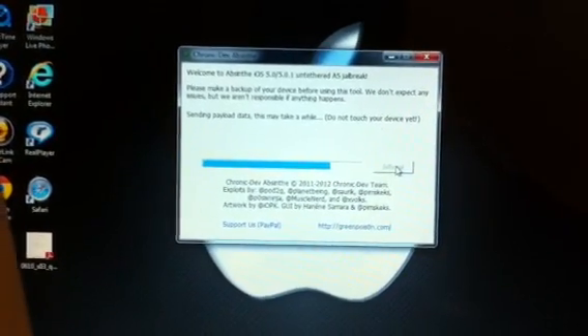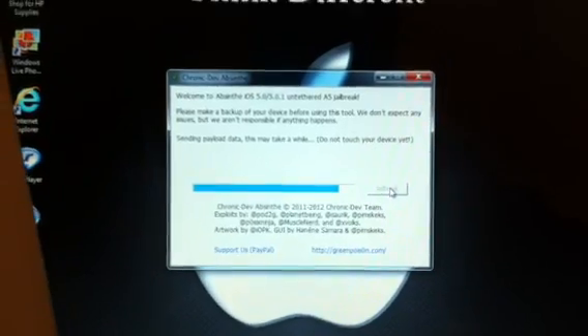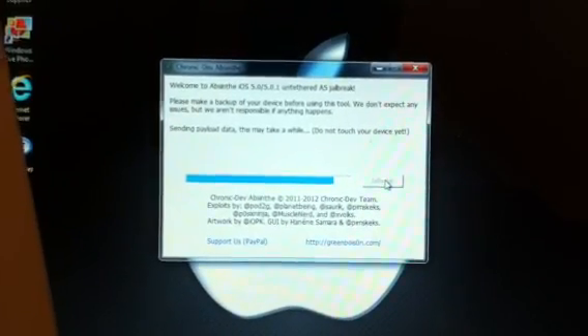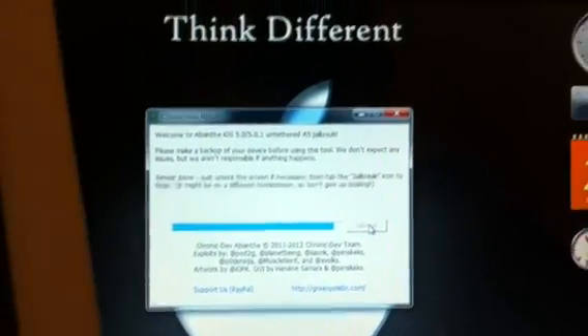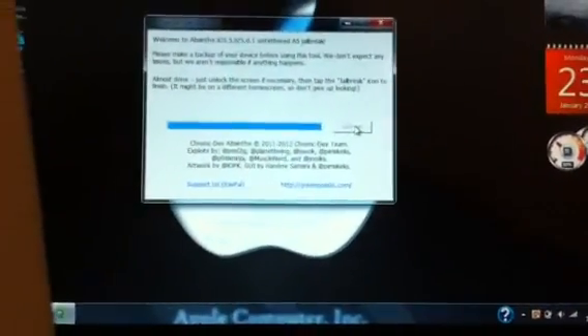Once it's done, it's going to send the payload and then we should almost be done. Now when you get to this step, all you need to do is go to your device, power it on, and slide it.